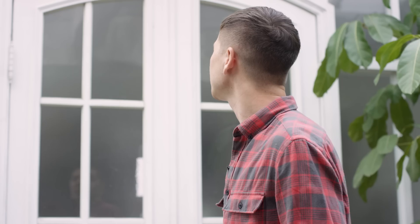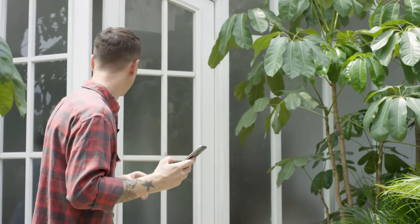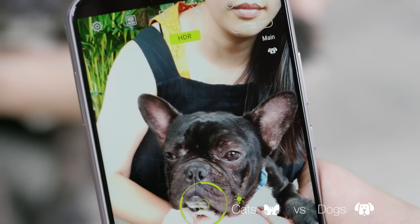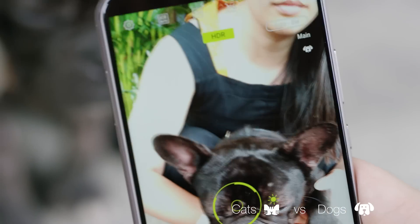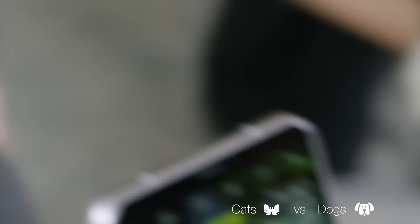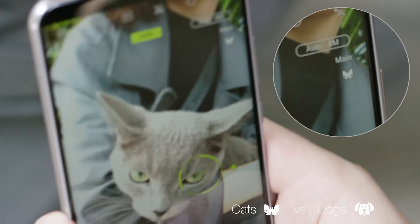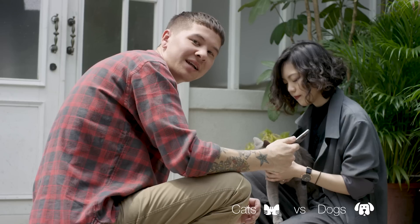Before we wrap it up today, let's do a little experiment. One of the 16 scene settings is cats — can the ZenFone 5 actually tell the difference between cats and dogs? Where's the cat? Hey, Zoe, where's your cat? Why am I not surprised? Of course it can recognize cats.